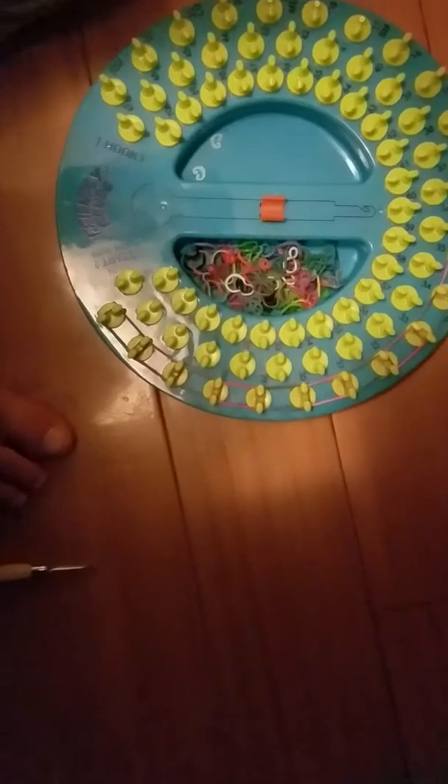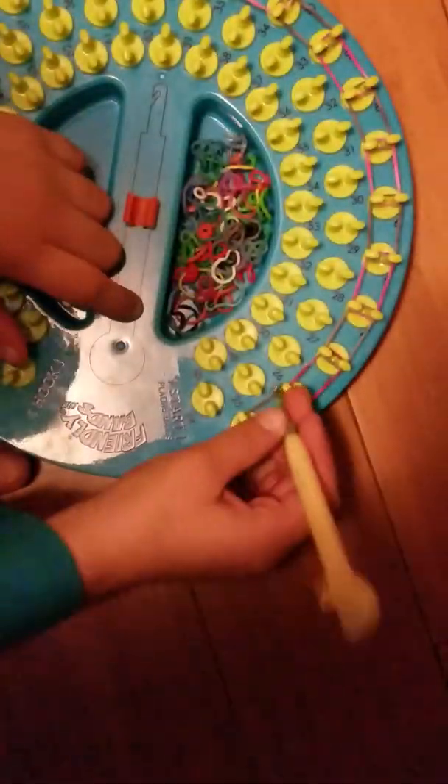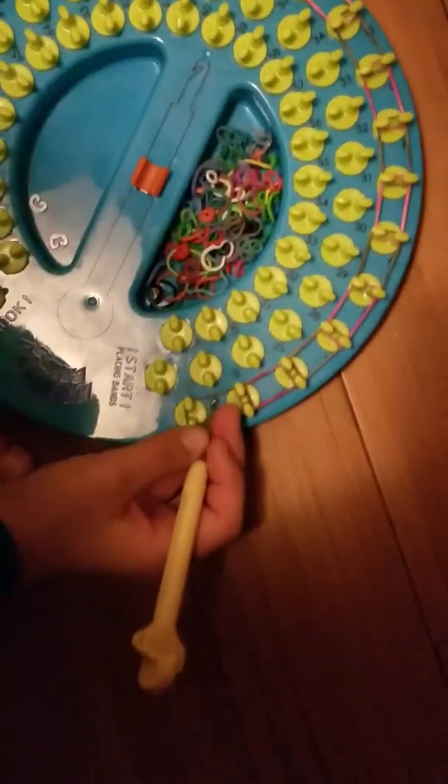Then you're gonna grab your little hookity hook. You're gonna get like over here, between these two — the pink and the gray. So you're gonna get under.